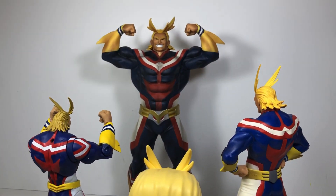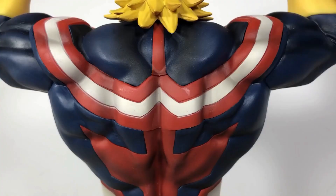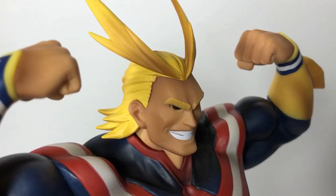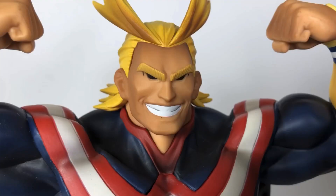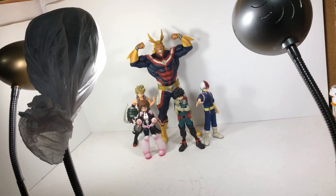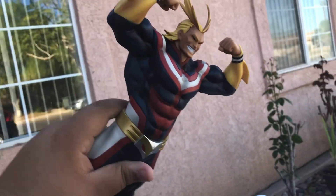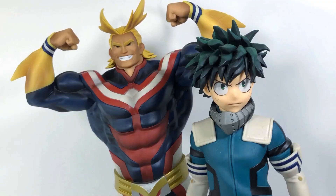Overall, this is the holy grail of all my toys. Just look at him — the definition, the shadows, the colors. This is exactly what I want. He looks imposing. This is a big boy. Compared to my other statues, he's huge. He's showcasing how he's bigger than life. This is that All Might toy that Deku has in his room — the one that he plays with, the one he has there for collectibles. And now that I have it, it's perfect.